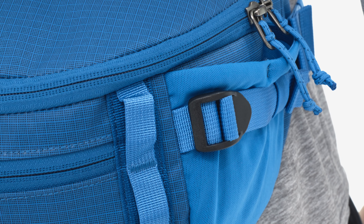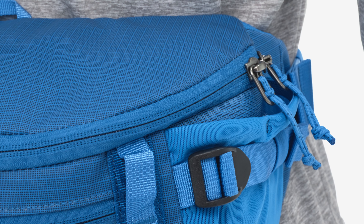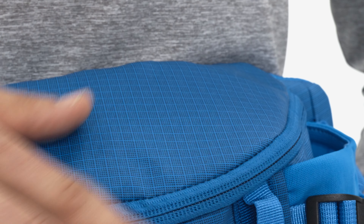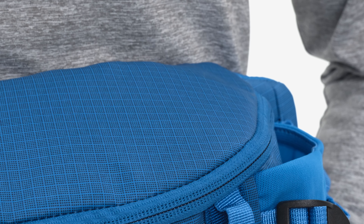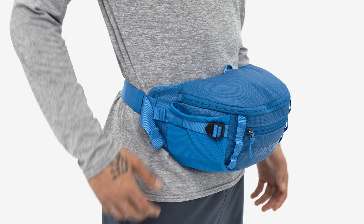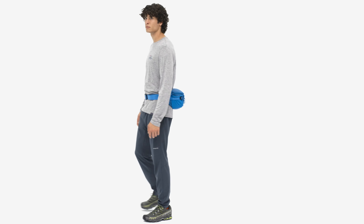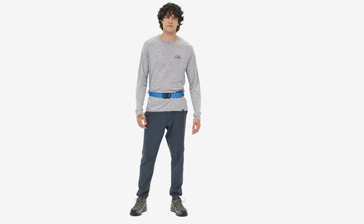Built from the same burly material as our Black Hole Duffels, this weather and abrasion-resistant waist pack is made with 100% recycled polyester ripstop, and it now has an innovative recycled laminate, giving this bag its matte finish and helping us repurpose material that would otherwise be wasted.